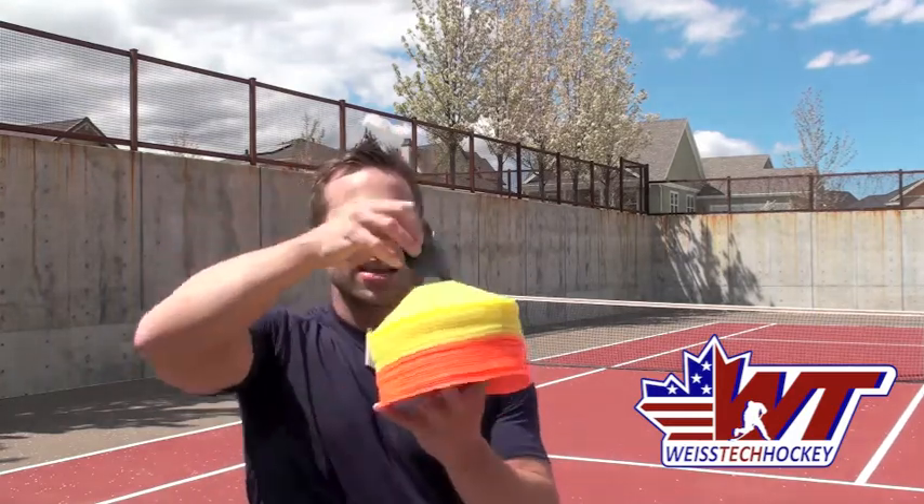So in this video what I want to talk about is one of the pieces — one of the components of the dryland training kit — and that's these saucer cones. Now these are awesome little cones. It actually comes with 50 of them and it has this little kind of carrying case type stick thing. It all fits in the bag so it's really nice and really easy to carry these around.